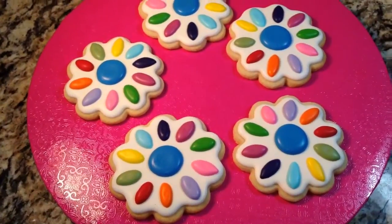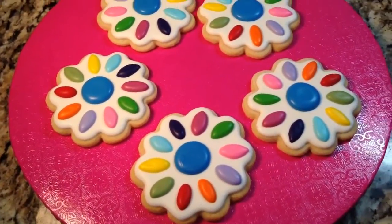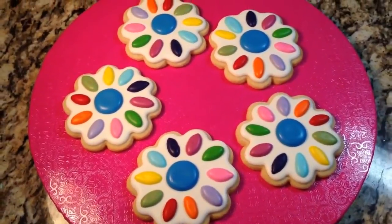Hey everyone, in this video I'm going to show you how I put together this Girl Scout Daisy Cookie. Alright guys, let's get started.